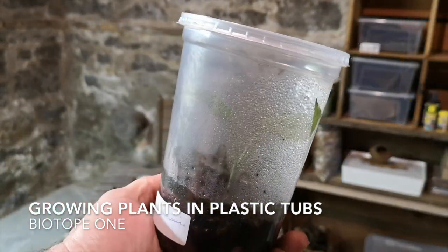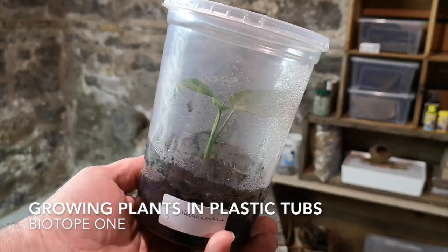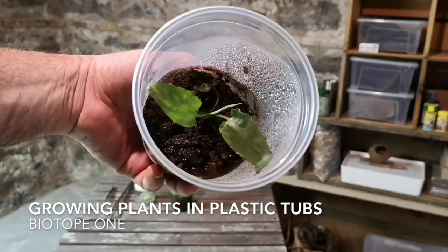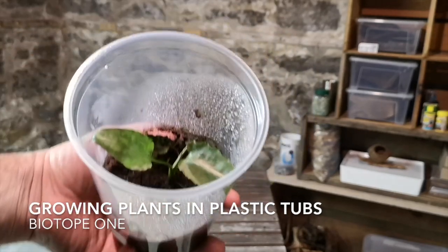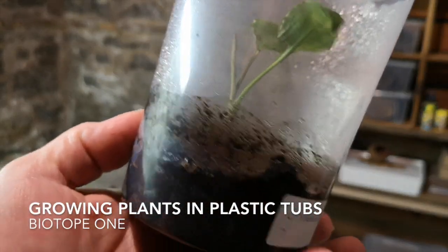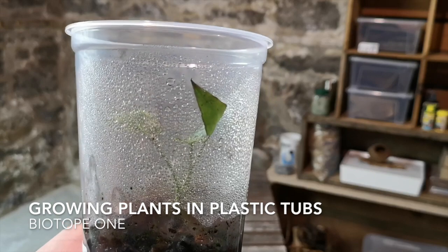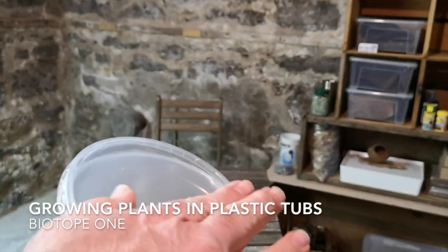I like to use deli tubs to put plants in. They're a little more expensive than drink cups but they're more durable and you can stack them. You can see that there's not a lot of water in them — most plants you can get by with just keeping the soil wet. But with the caps on, if you don't see any condensation you probably need to check your water and add a little bit. I always keep the lids snapped on pretty well.